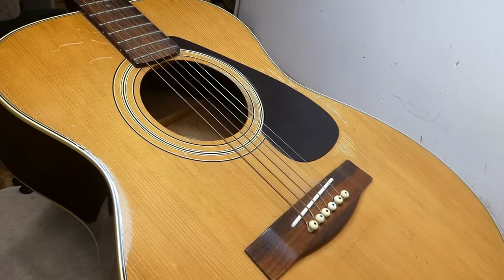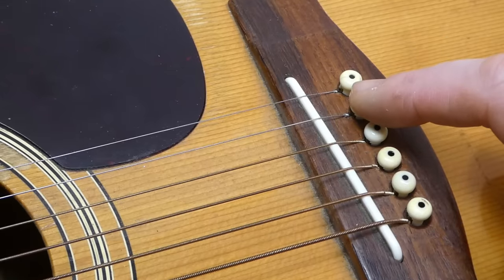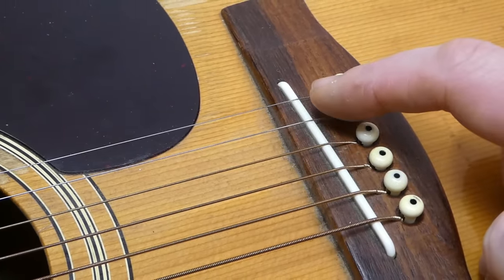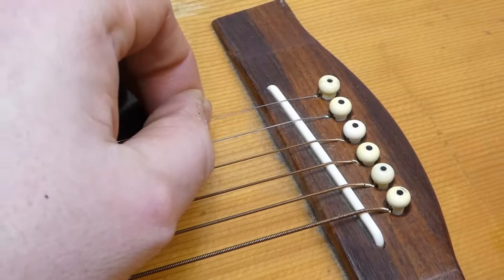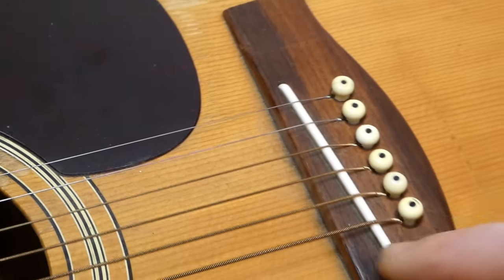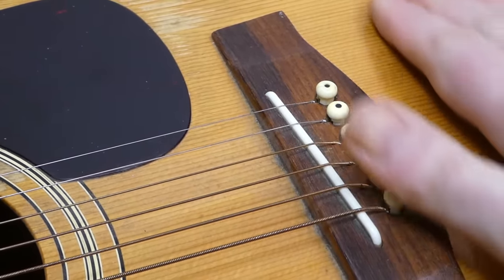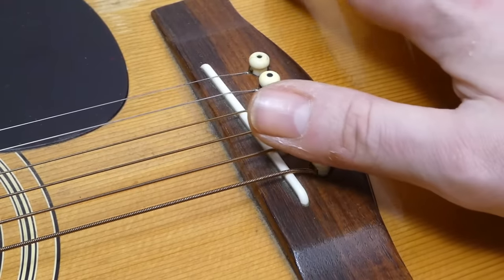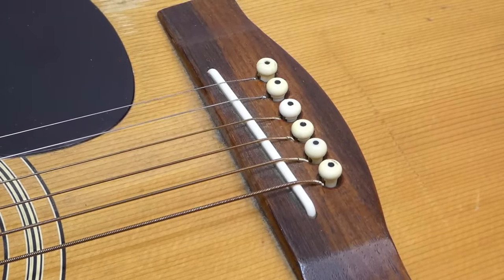With the lower saddle, we're probably going to want to extend the string ramps from the string pinhole forward towards the back of the saddle. This is going to increase the downward pressure on the saddle and make sure it's not flopping around loose on the top — especially on the E and B strings. The guitar's top has a little tiny bit of deforming going on back behind the bridge, but it's not excessive. And it's a plywood top, so these tend to be fairly robust.